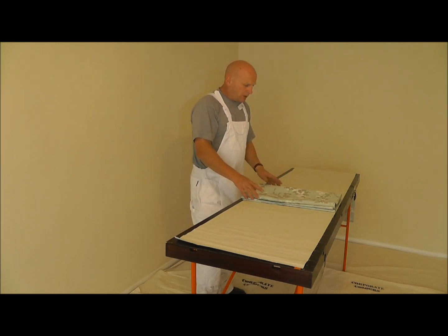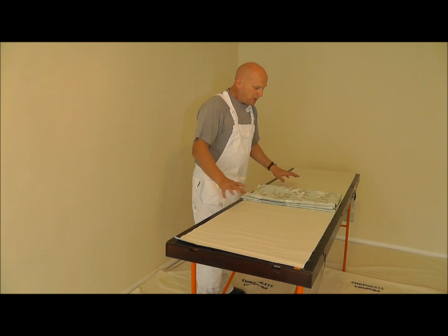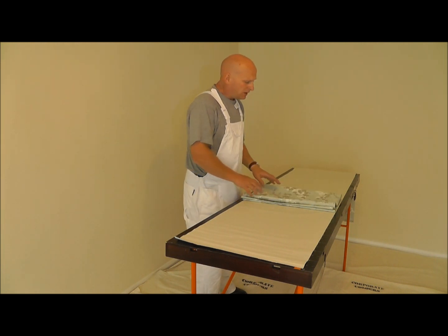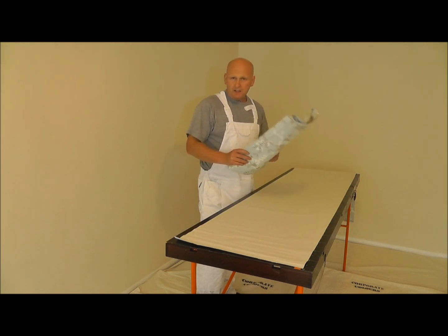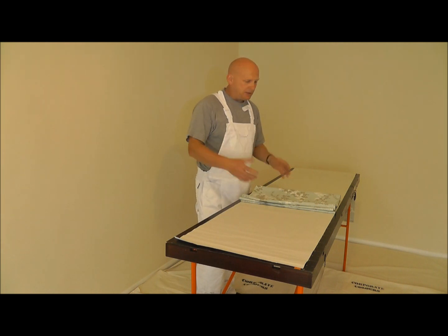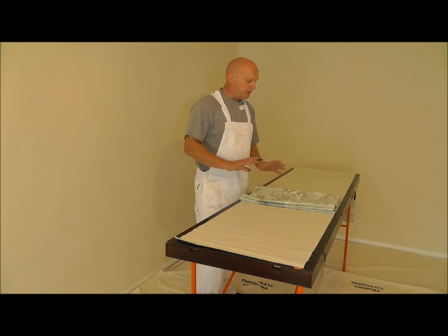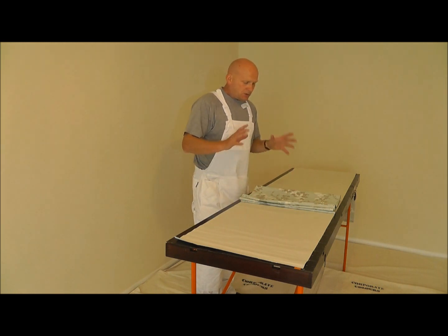Depending on how quick you are, or how quick you want to be, you could paste more - this would probably need about 10 minutes to soak. So you could paste several, and then while you're hanging this one, the next one will be soaking, and you can sort of get ahead of yourself like that. But there's no need to do that if you're not so confident, or you're just a beginner or whatever - just take your time and paste them one at a time.